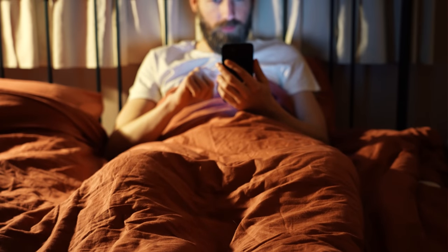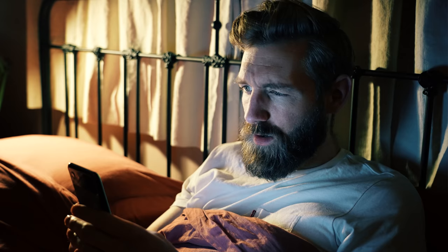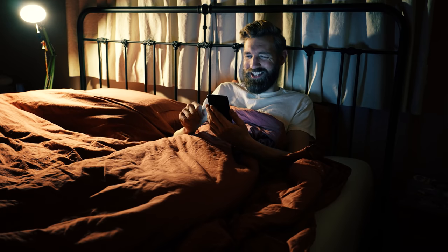A few days ago, I needed my last dopamine fix of the day, so I opened up Instagram and saw a post saying '99% of you can't do this simple exercise.' Must resist — don't click — resist clickbait. Okay. That is the exercise. I can do that.